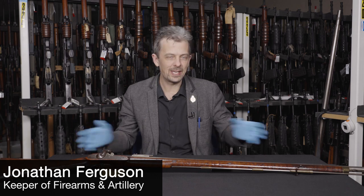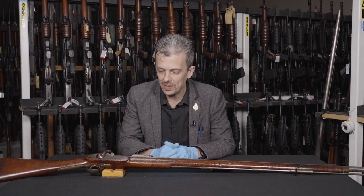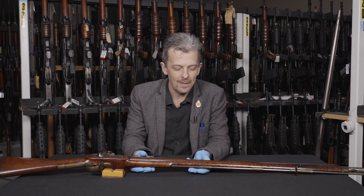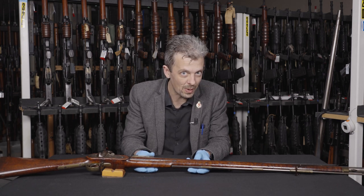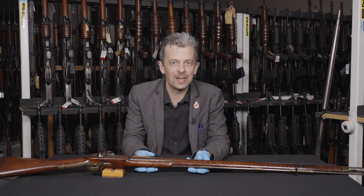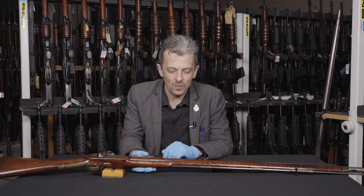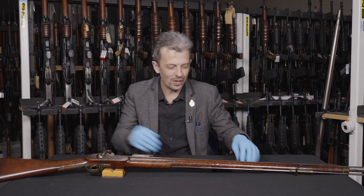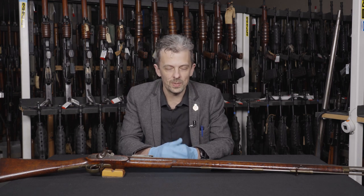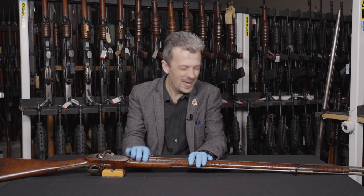Hi guys, Jonathan here again, taking up more than the whole table with another huge historic firearm to show you. Now if you were trying to guess what this is over on Instagram or Facebook, I suspect a fair few of you have said Pattern 1853 Enfield rifle, or rifle musket, or rifled musket. Both of those terms were used on both sides of the Atlantic, confusingly, and they don't mean anything different at all. It's just a language thing. But this isn't it anyway.